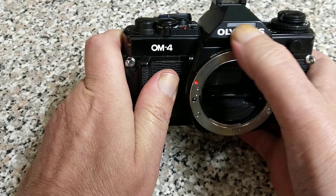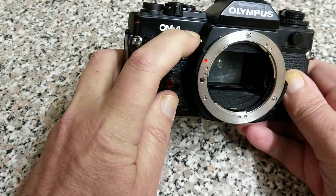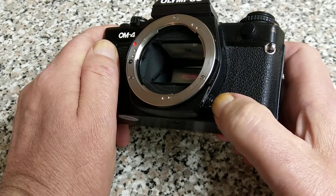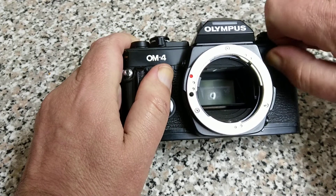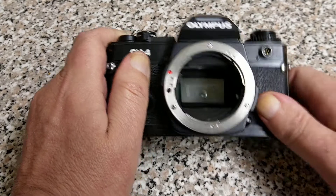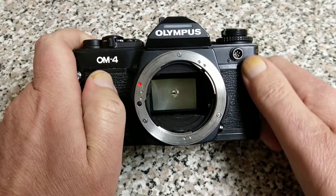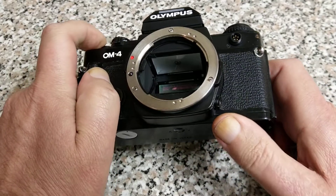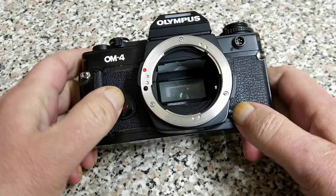This little window up here illuminates the display inside, which is an LCD. There's an illumination button here but I don't think this has got any batteries in it at the moment. We have a PC connection for flash down at the bottom, and a dedicated contact up here for the Olympus flash system. This enabled you to link up to nine flash guns of the T series — the T32 and T45. You can connect up to nine of them and still retain through-the-lens automatic metering, letting you set up a studio using Olympus flash guns.